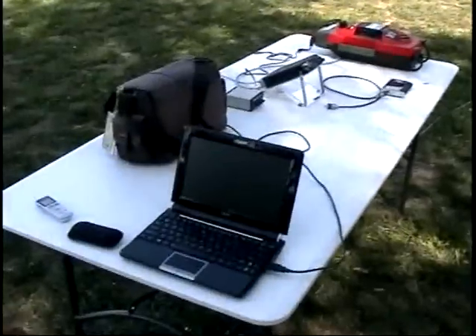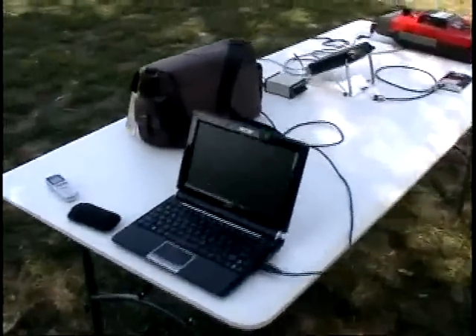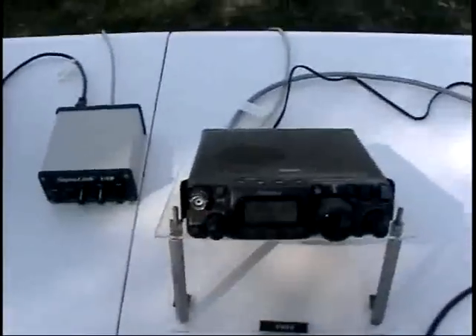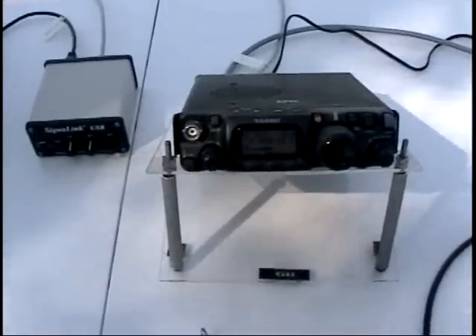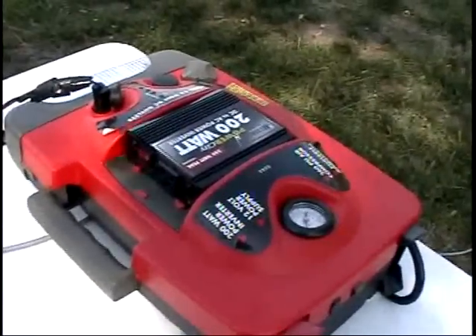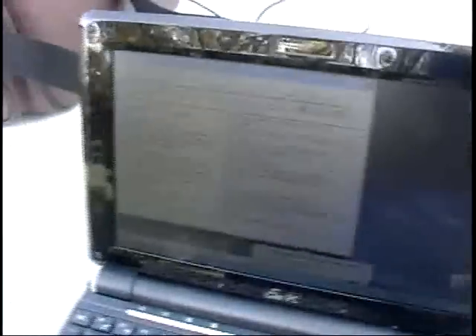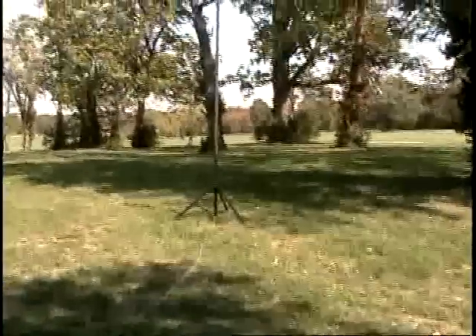This is my station right here. KU-4A is my call sign. Name is Chris and I'm running PSK-31 on 20 meters, using the FT-817 that you see and the Signalink USB on the left. There's the power supply right there — that'll provide 12 volts for the radio for a long time. And I'm also using an Asus PC that is running DigiPan.